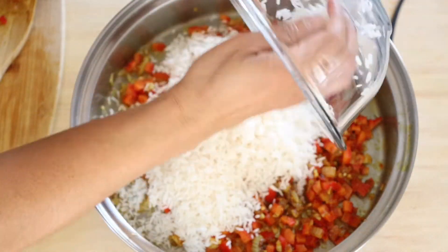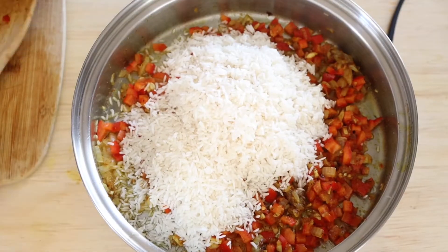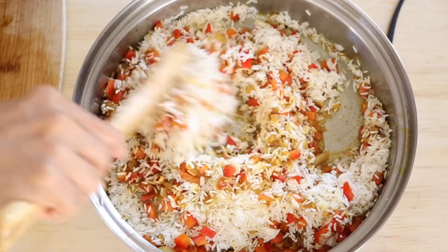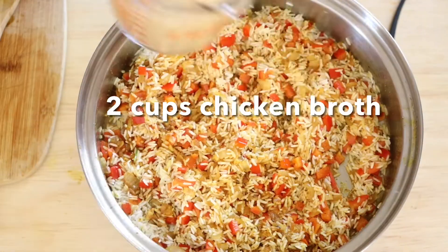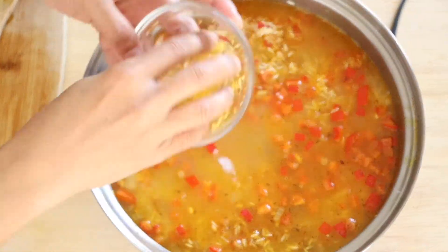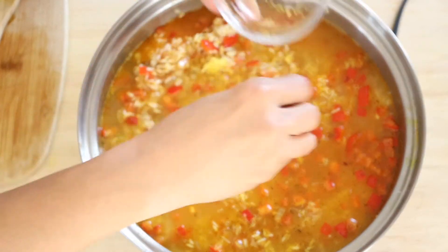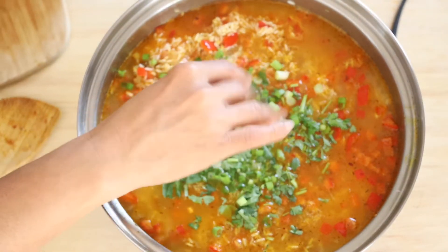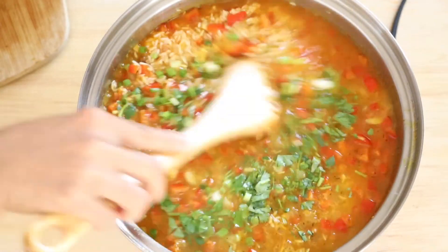Add the rice and continue stirring until well combined. Then add the chicken broth, the lemon juice, and half of the cilantro and green onions. Stir to combine.